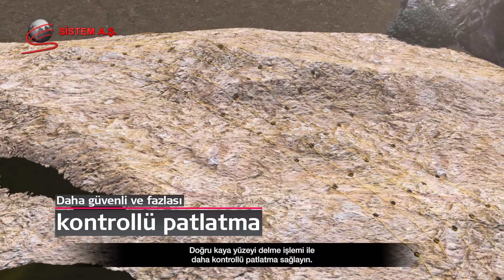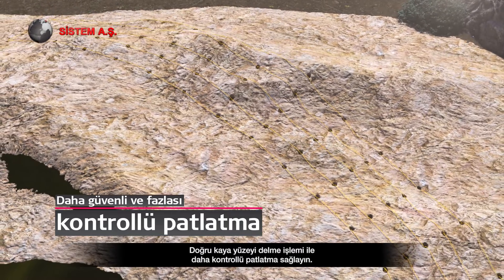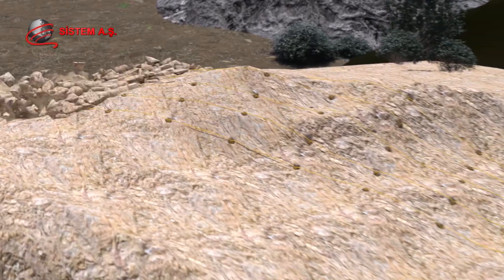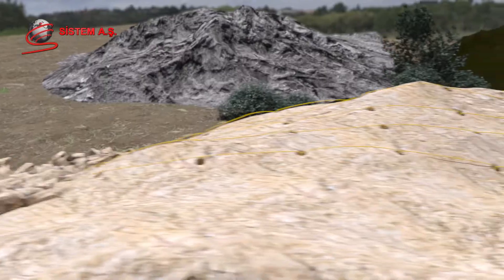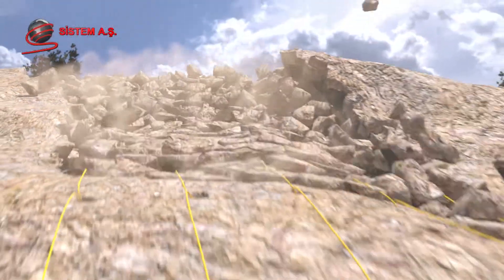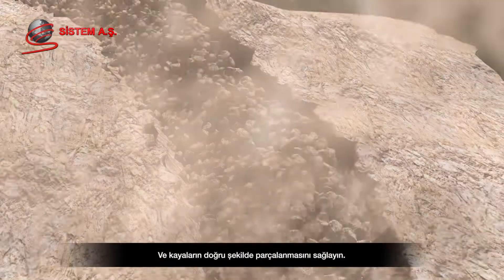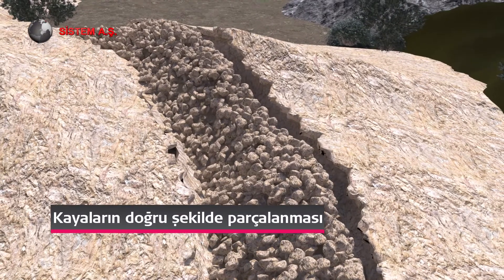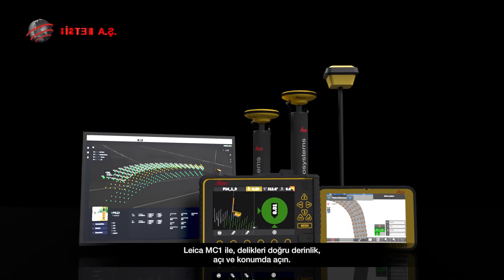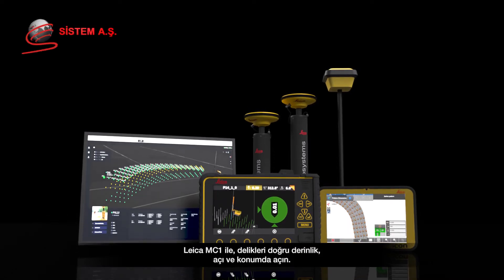Ensure accurate rock surface drilling to obtain more controlled blasting and correct rock fragmentation. Drill holes to the correct depth, angle, and position with Leica MC1.